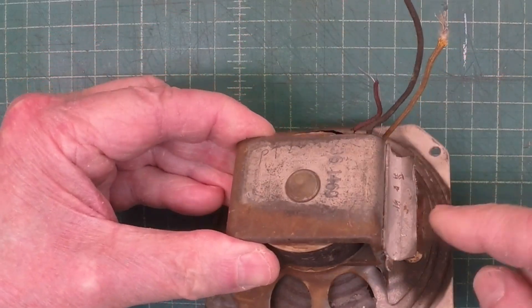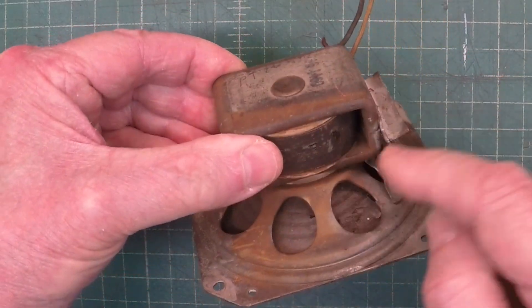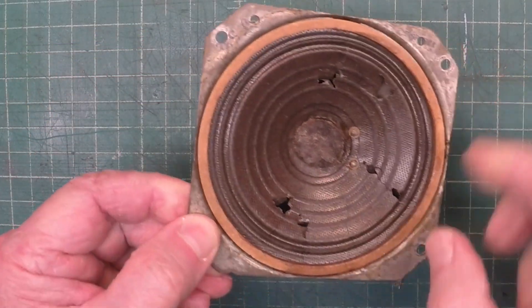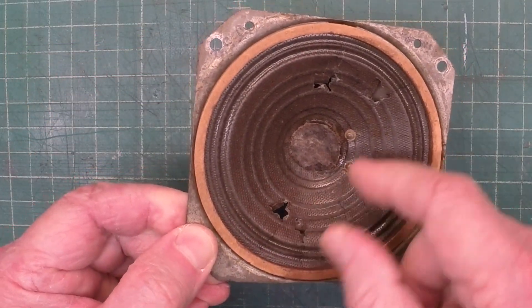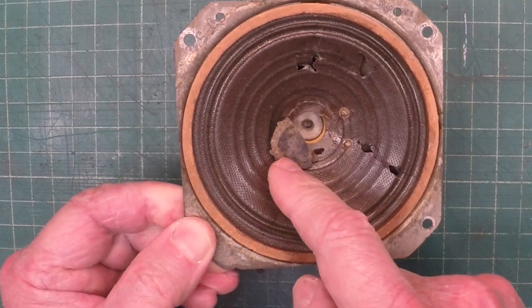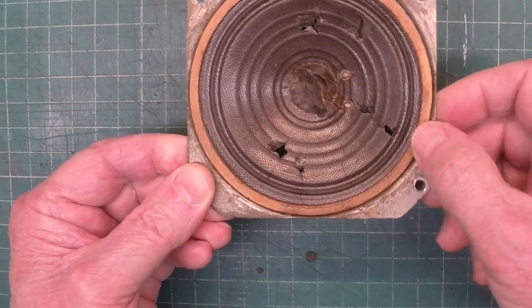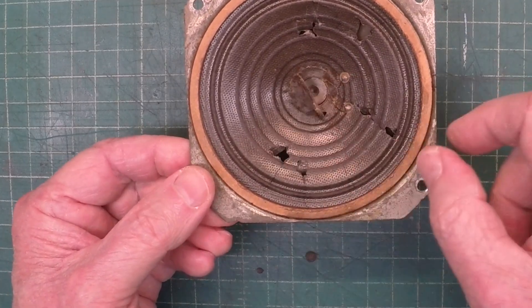It's missing the output transformer. You can see it's rusted up and the cone is used up. You can see it's broken in numerous places. This is a little four-inch loudspeaker.